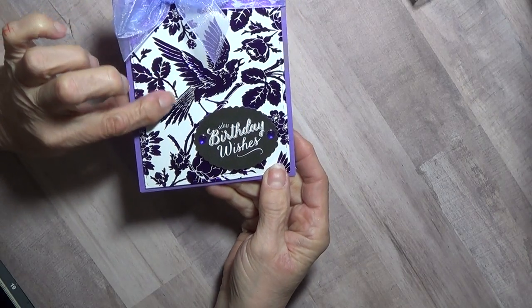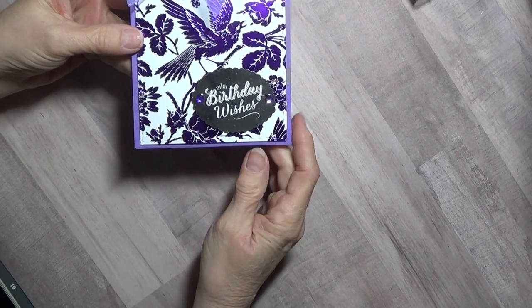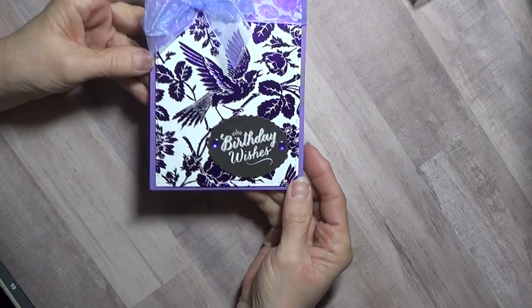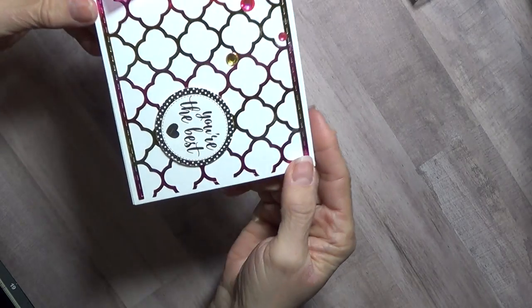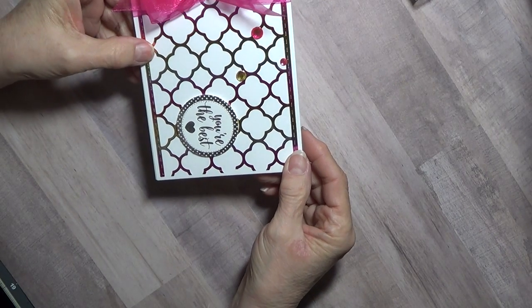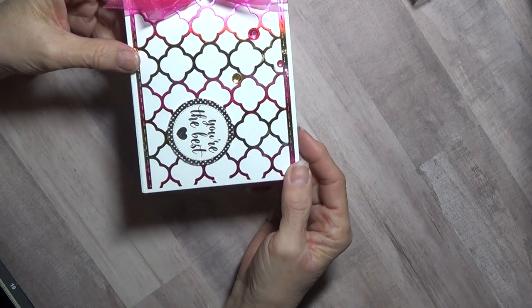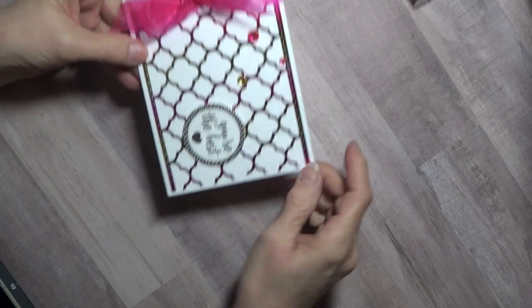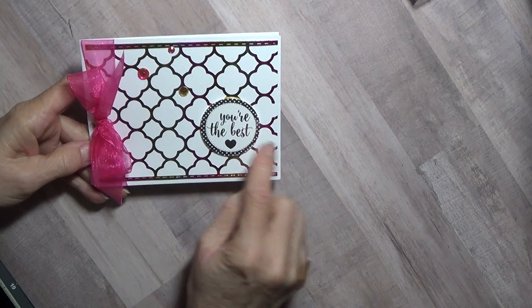This is an Anna Griffin toner sheet, and this is also Anna Griffin. I used the purple deco foil on here — went through perfectly. I used the silver on here. These are so pretty they don't really need much on them, so I just added a little bow. On this one I did a whole toner sheet in the pink and gold and cut it out with a die.